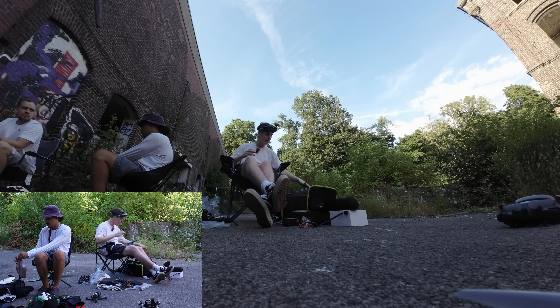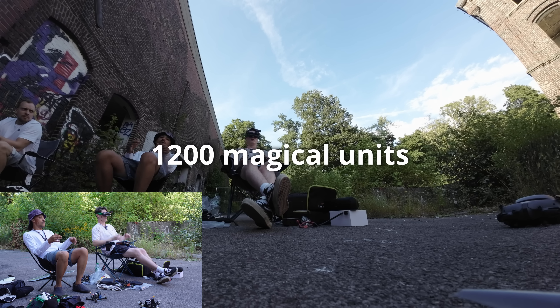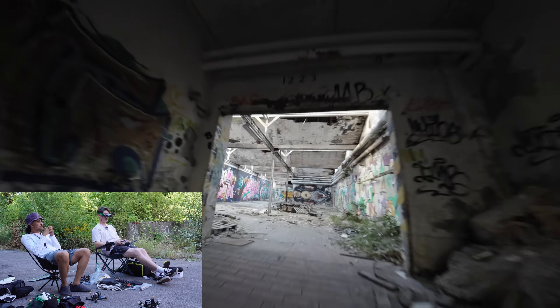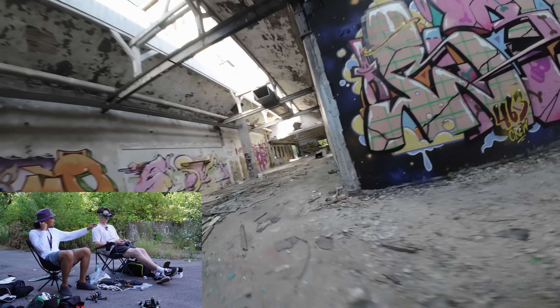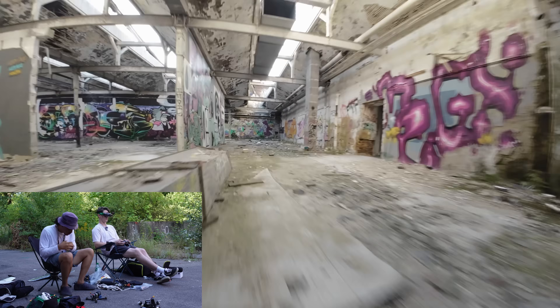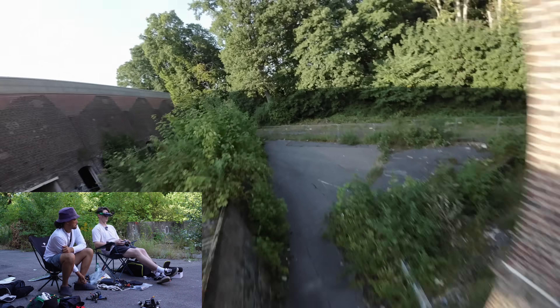Let's give it one more try with a bit more auto power. Let's try again. Oh wait, already laggy. Okay, it's about the same as DJI now. Now it's much worse for sure — even more power.